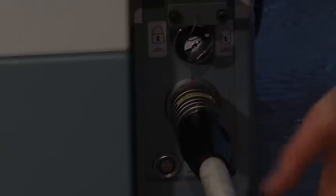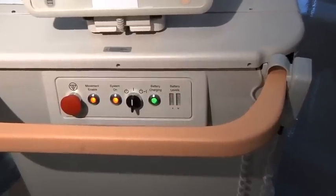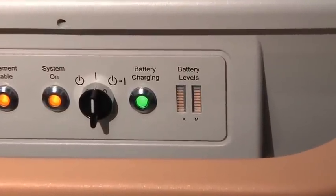Give it a tug to make sure the connection is secure. You'll know the system is properly connected if the battery indicators on the OARM IAS power panel are scrolling.